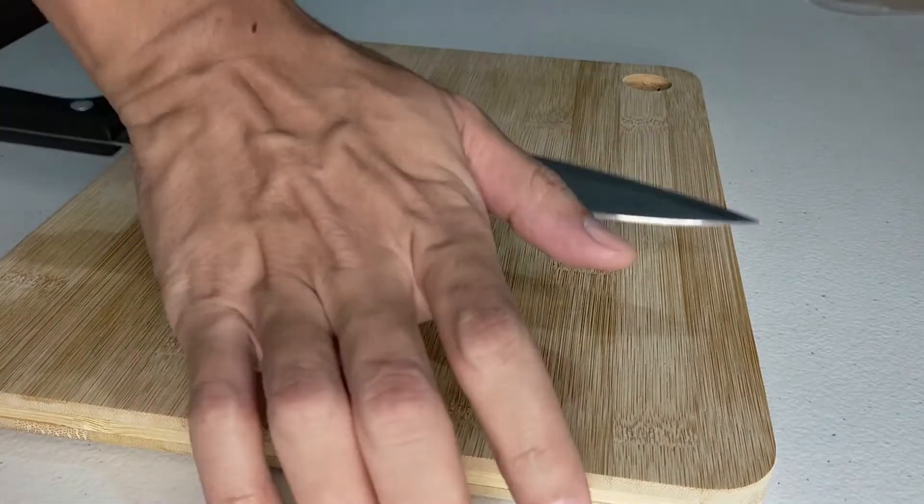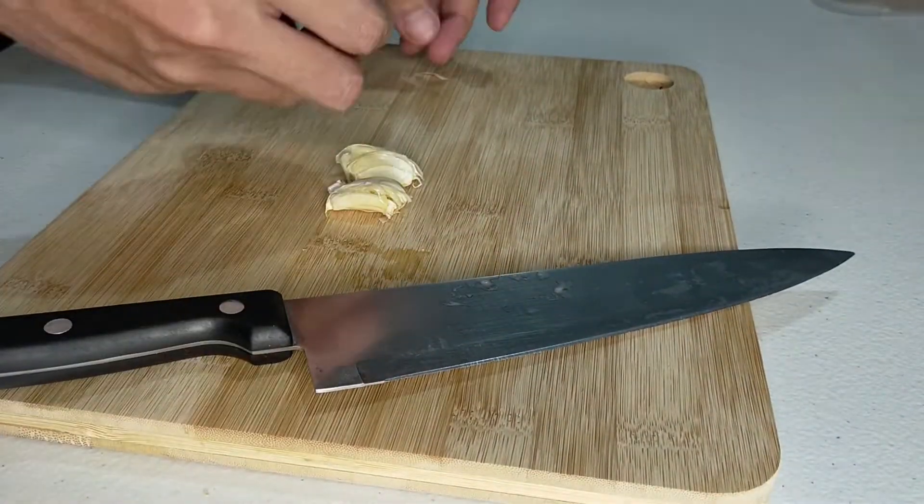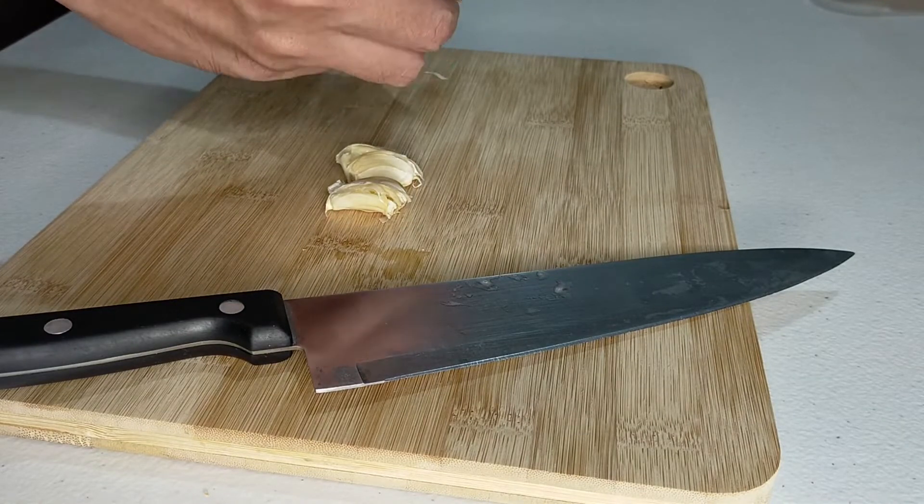This is the only preparation you'll need for this recipe, so bring out your ninja skills and dice up your garlic. Like I said, simple and easy.